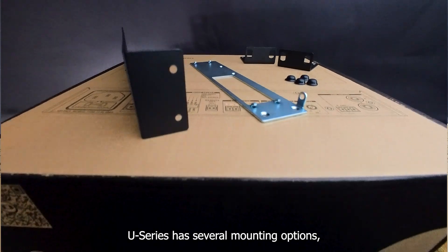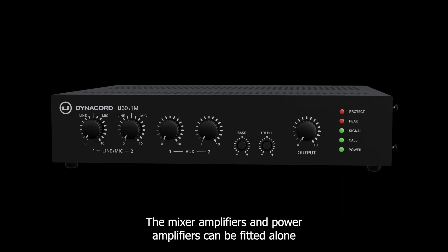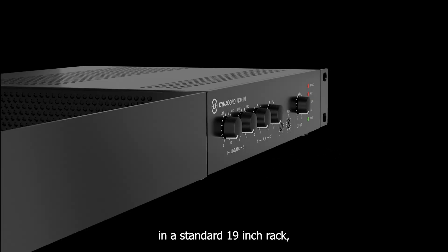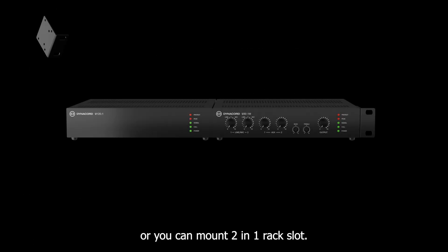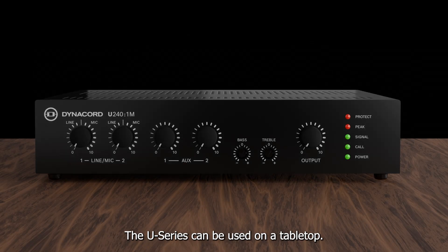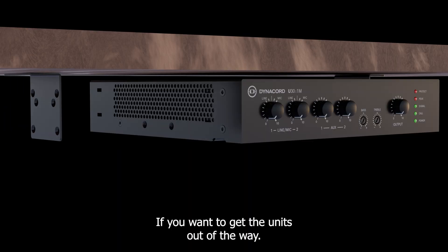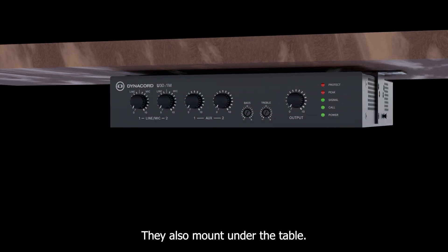The U-Series has several mounting options and all of the needed rack ears are supplied in the box. The mixer amplifiers and power amplifiers can be fitted alone in a standard 19-inch rack, or you can mount two in one rack slot. The U-Series can also be used on a tabletop — just use the supplied rubber feet. If you want to get the units out of the way, they also mount under the table, against a wall, or any other surface.